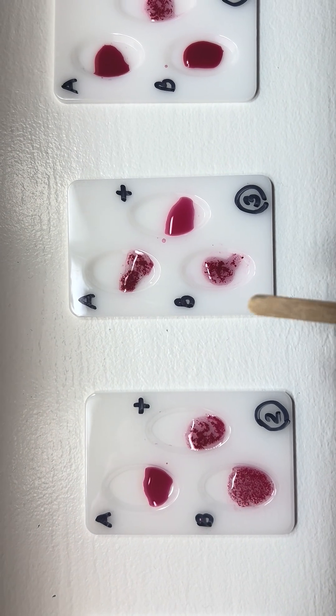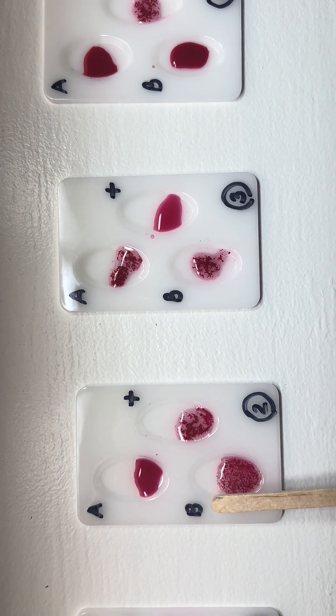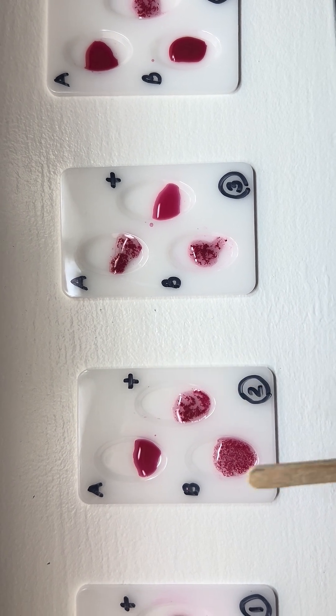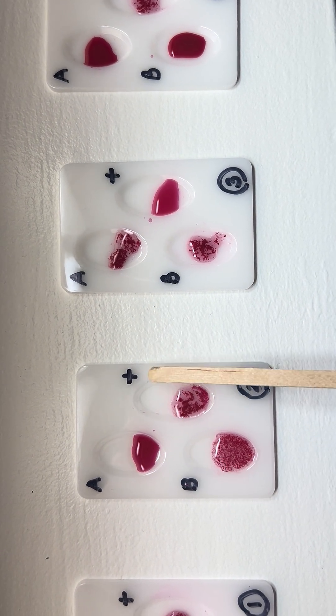In the second tray, we see agglutination in the B and the positive well — therefore this patient is B positive.